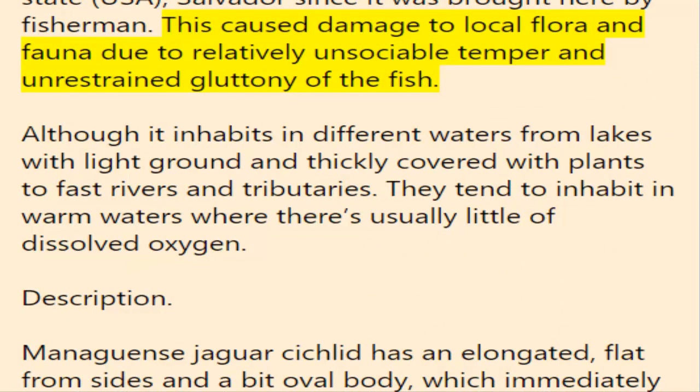This caused damage to local flora and fauna due to the relatively unsociable temperament and unrestrained gluttony of the fish. Although it inhabits different waters — from lakes with light ground thickly covered with plants to fast rivers and tributaries — they tend to inhabit warm waters where there is usually little dissolved oxygen.